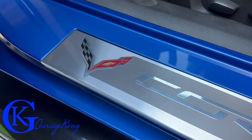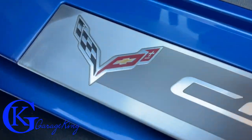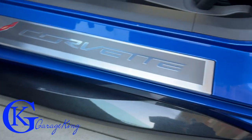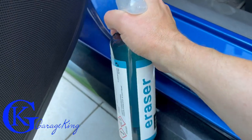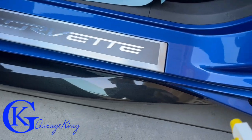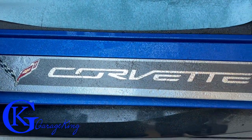On the driver's side I had this black scuffing — this was the worst side and I was worried it wasn't going to come out. Just to show you, you can polish these sills. I don't know how bad they have to get before they're not polishable, but I think they have a little bit of clear coat so they're safe to polish as long as the scuff marks aren't deep. I used the Eraser just like on the other side. All I can say with this video is: protect your Corvette sill plates because they scuff very easily. If you have another type of car, you can always put paint protection where your feet go. Anyway, that's it for the video — hopefully you've all enjoyed. Garage King out and I hope to see you on the next one.